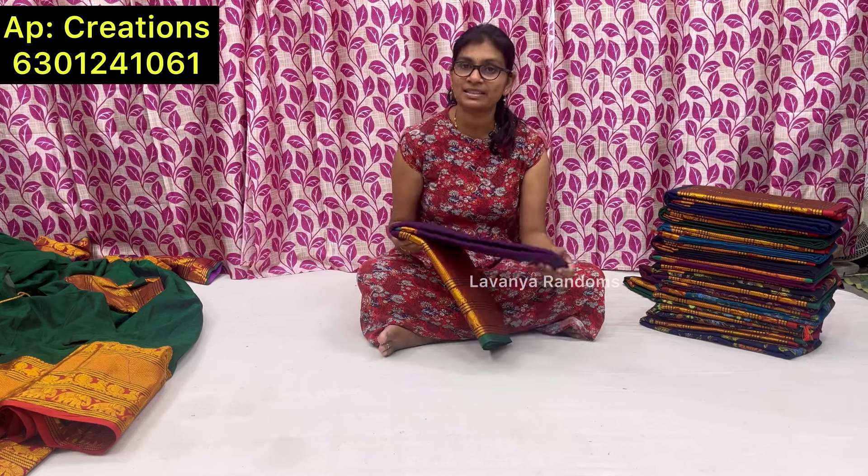We'll see these collections through AP Creations. You can see what's available online and via WhatsApp. I'll show you each item — I will give you a number, show you the price, and show you the color. Starting with the sarees.